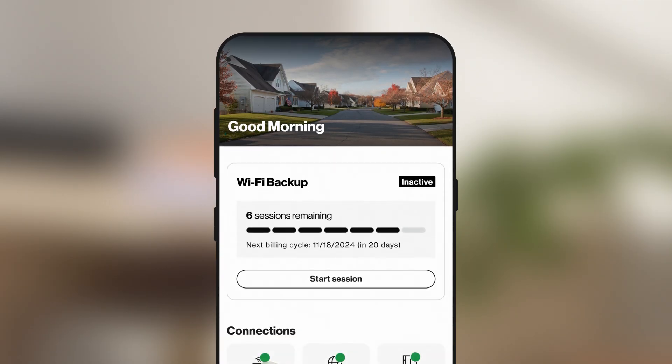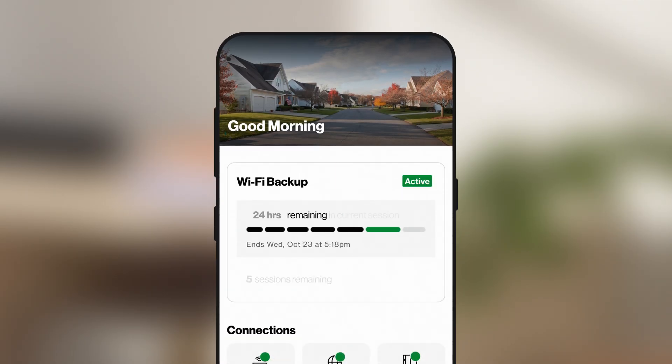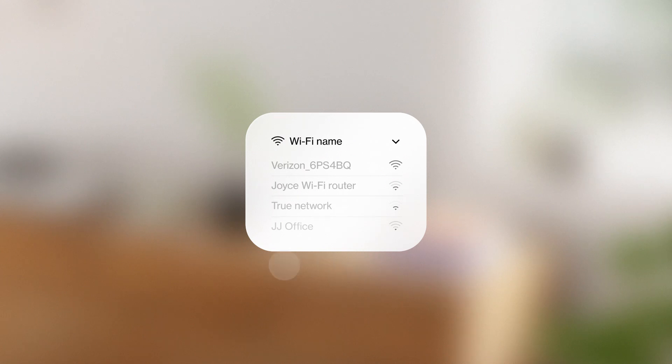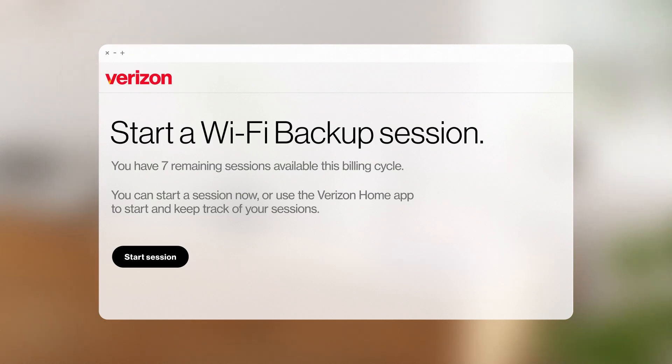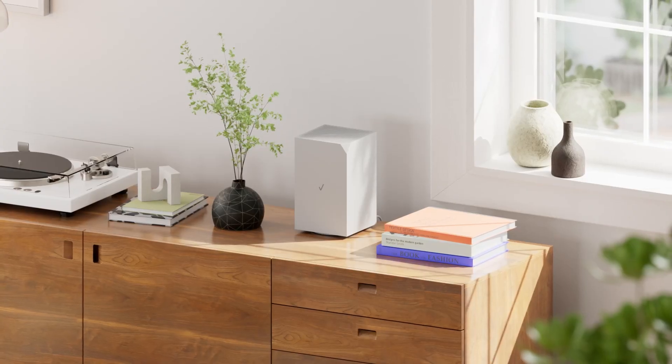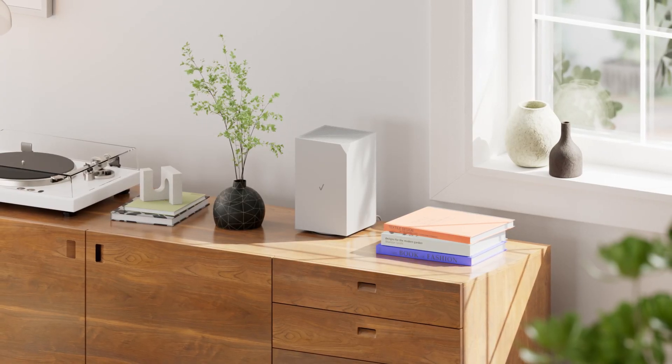When you need to start a Wi-Fi backup session, go to the Verizon Home app, or you can select your gateway's Wi-Fi network, then open a browser window to start a session. Verizon Wi-Fi Backup is there for you, so you can stay connected when you need it most.